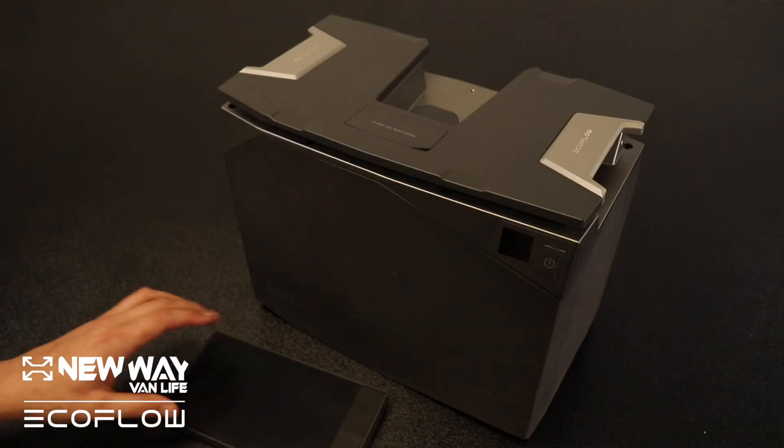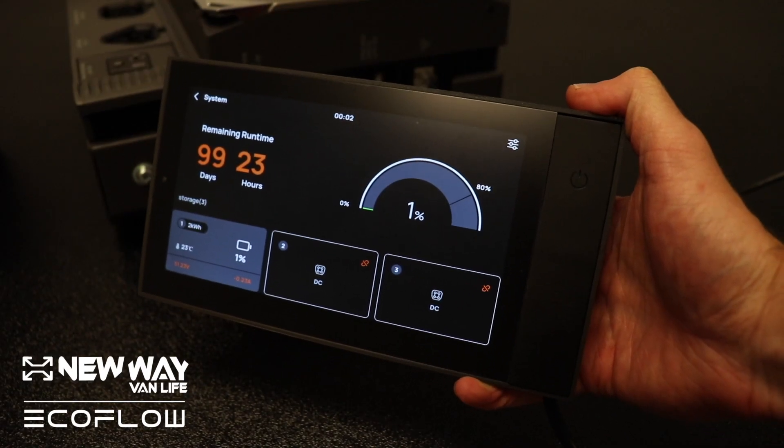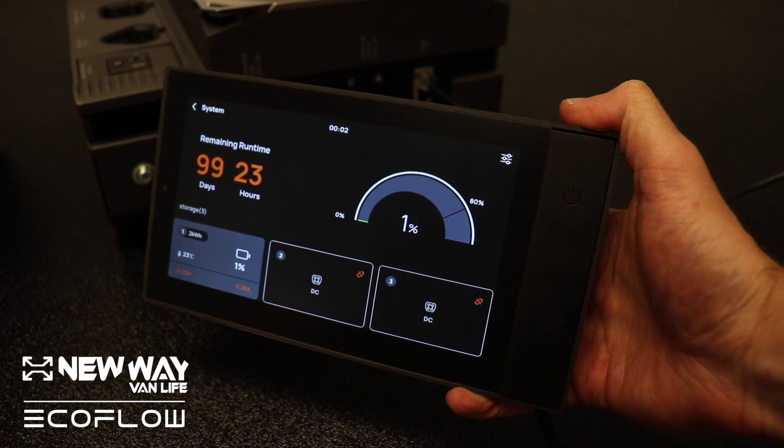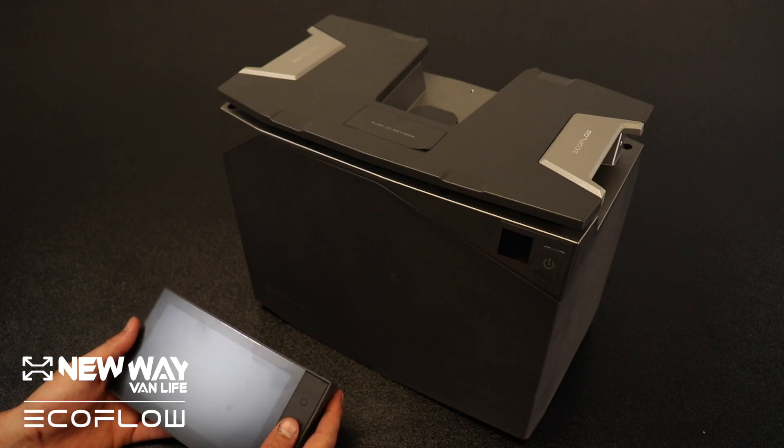The battery will interface with this touchscreen control panel. With this touchscreen display, you'll be able to control your system, but more importantly, you'll be able to see how much power you have remaining in each of your batteries, and you'll be able to see the different loads you have on your system.